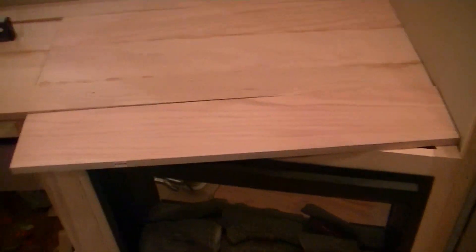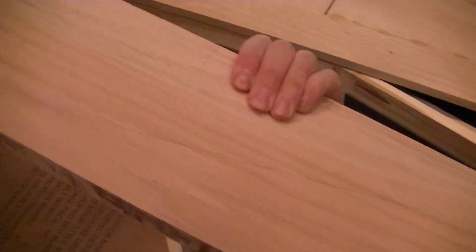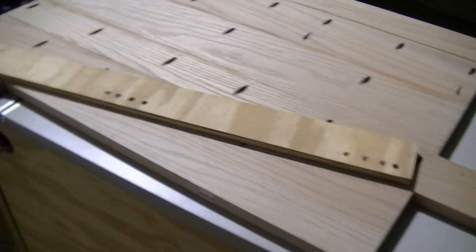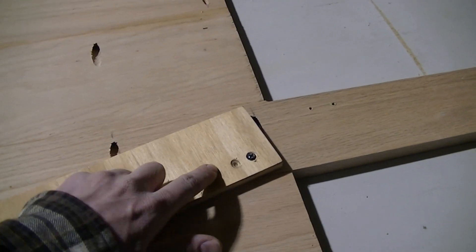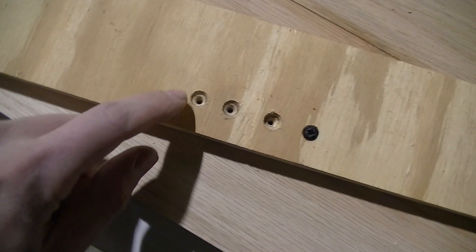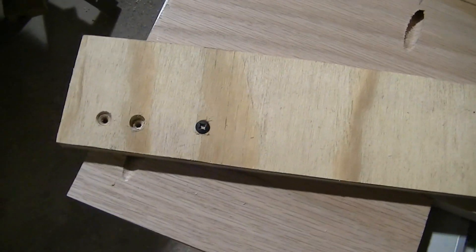Working on my last couple pieces of this countertop. I set it in place and marked it with my pencil where it's going to be cut, so I know where to drill my pocket holes. Just like I did to make the inside, I'm going to do the same thing to make this angle on one side. I use a different hole every time I screw this on because the holes get bigger as you drill and screw, and you could be off a sixteenth of an inch if you don't use a new hole — which could really screw you up in the end.